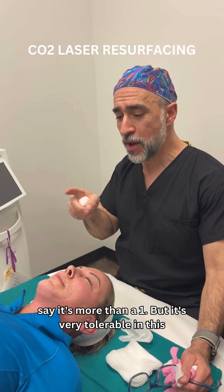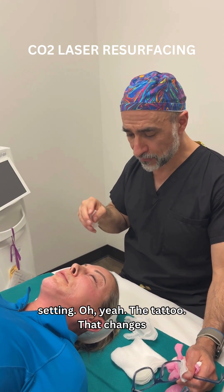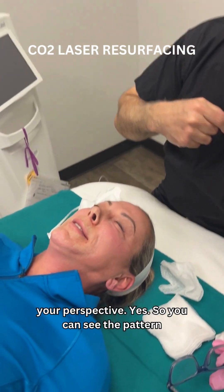And most patients honestly will say it's more than a 1, but that it's very tolerable in this setting. Oh yeah, the tattoo — that changes your perspective. Yes.